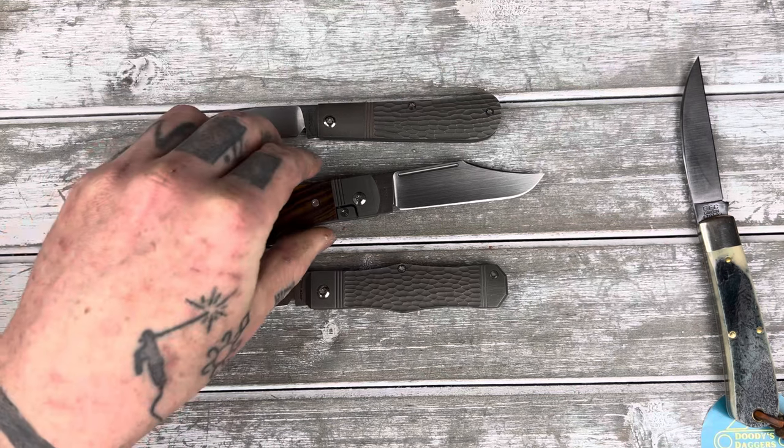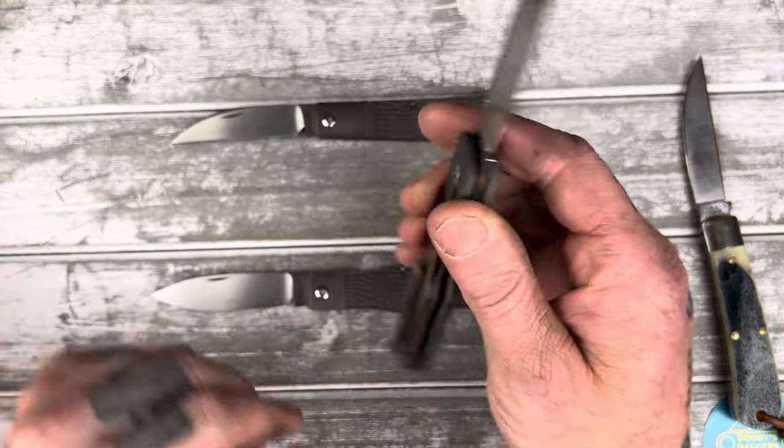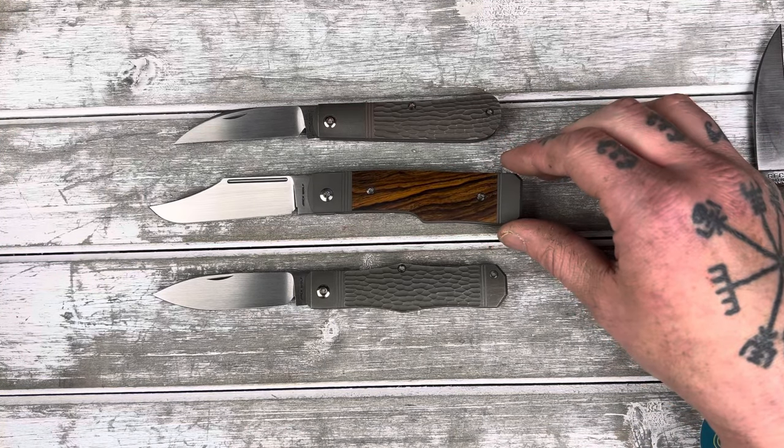If you've been thinking about getting a Gunslinger, now's your chance. They're going to be coming on the 15th of this month — March 15th — at multiple retailers. But you should get yours at Traditional Pocket Knives. I don't have a discount code for Jack Wolves, but get them at Traditional Pocket Knives.